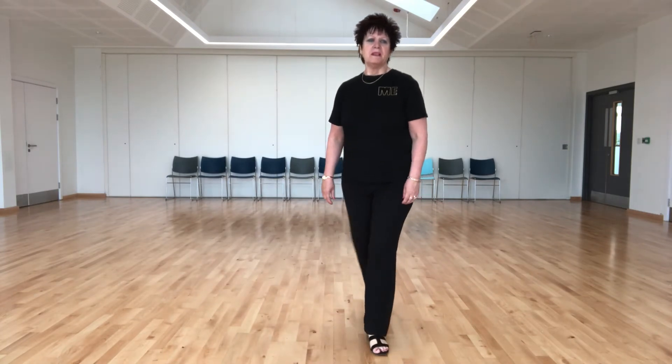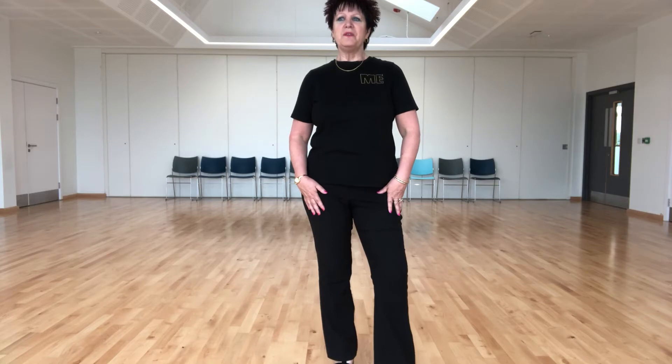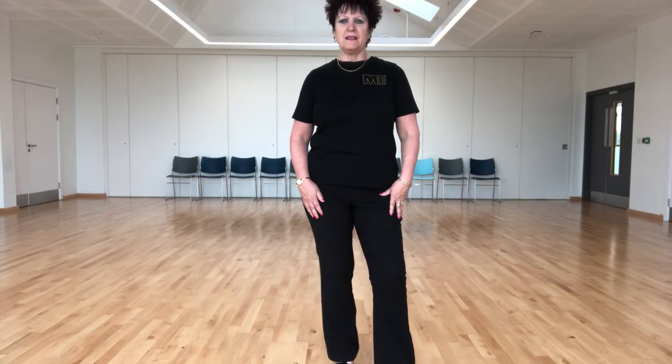Hello, good morning. My name is Andy Eades and I'm going to take you through my new line dance which is called Night Lights. It's 32 counts, 4 wall, improver dance.